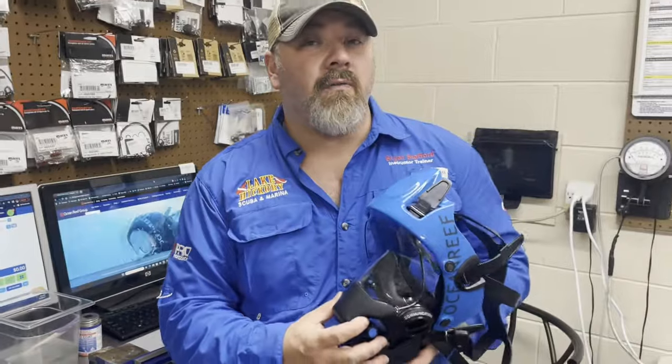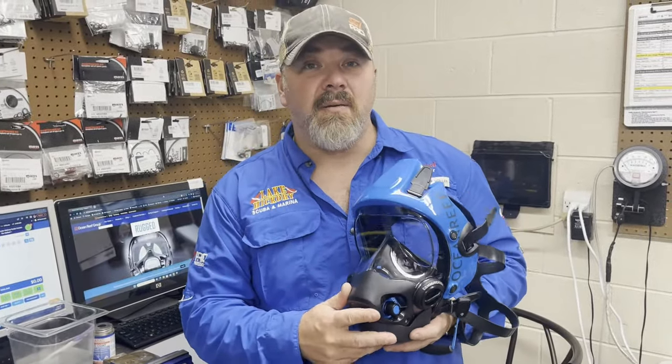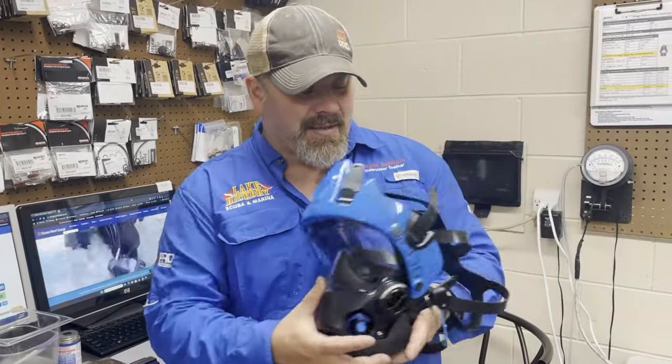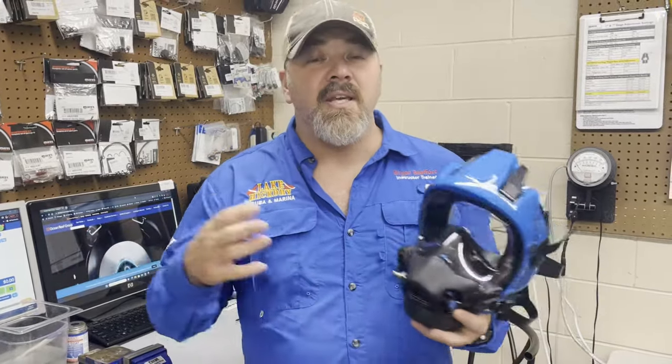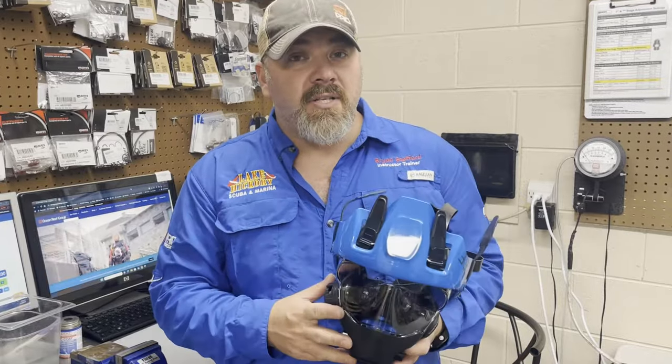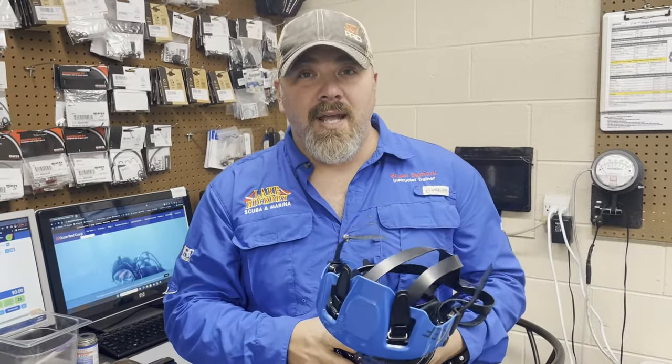The part you're looking for is OR-005096. Any of your local Ocean Reef dealers should be able to get that for you; if not, check out our website down below or simply give us a call. That's it — the quick release handle is probably the most common upgrade on older-style Ocean Reefs. If you've got any questions, drop a comment below. If this video helped you out, give me a big thumbs up. That's going to do it for today — take care, God bless, and I'll see you in the next video.